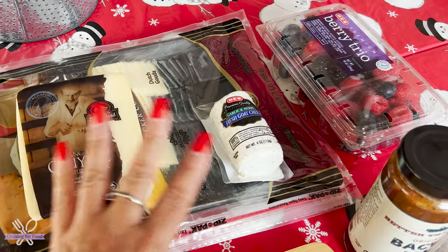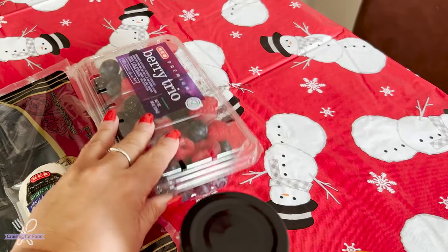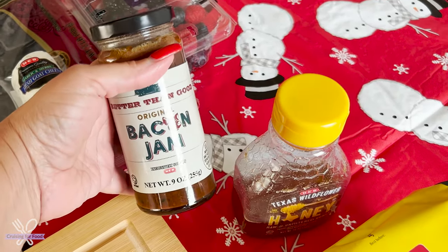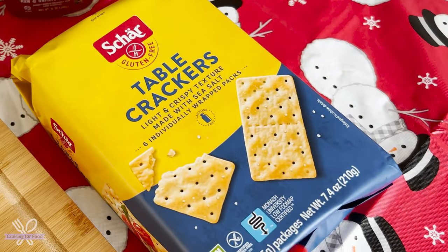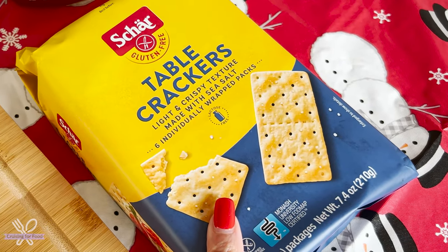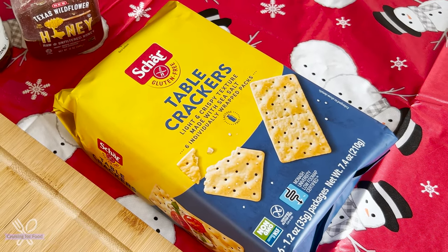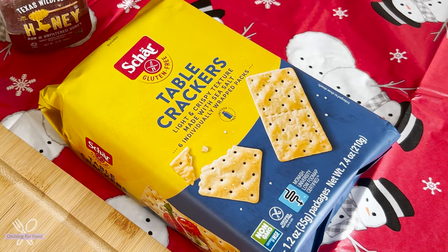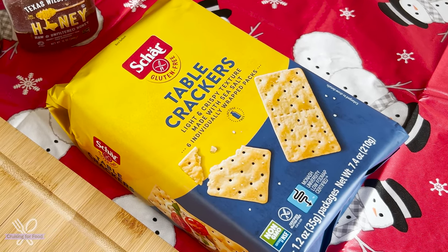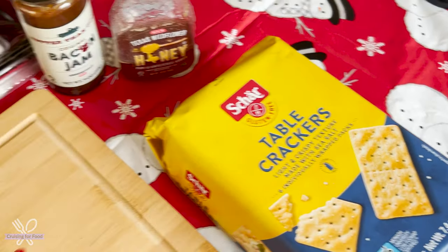I've got something sweet — some berries, some bacon jam, and some honey. I'm gluten-free so I've got some gluten-free crackers, but you can also use toast, Melba toast, bagel bites — any little hearty vessel to carry your meats and cheeses on.